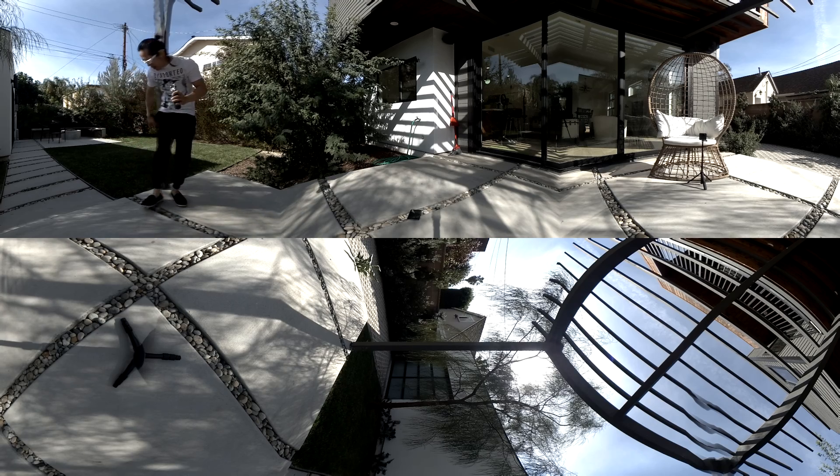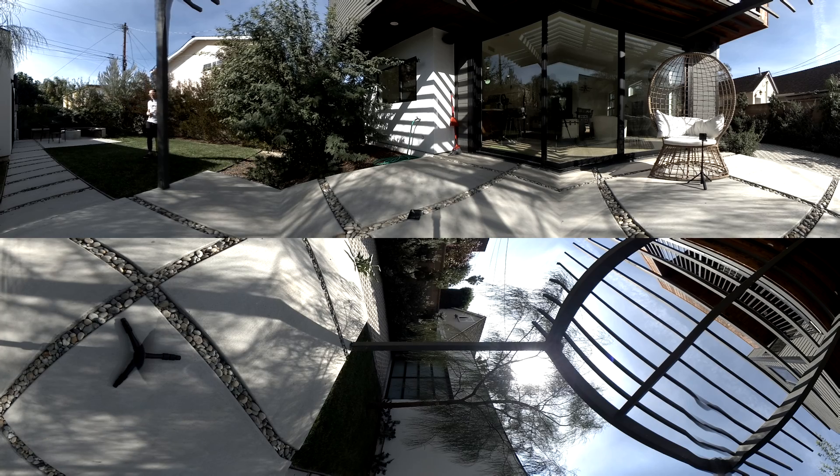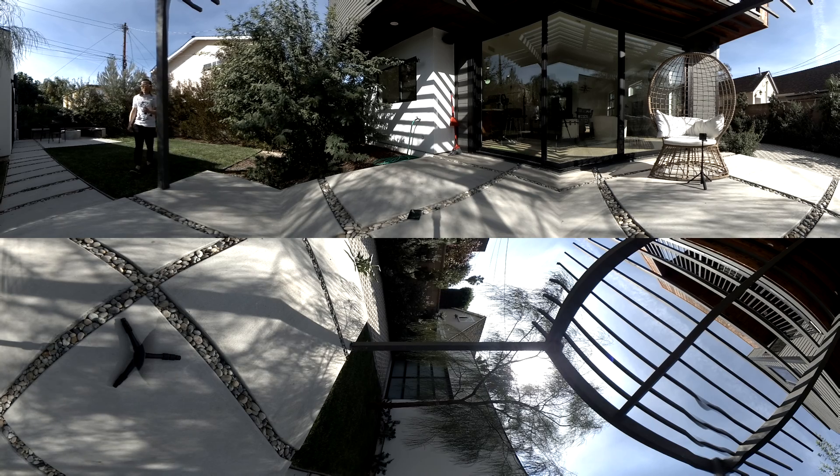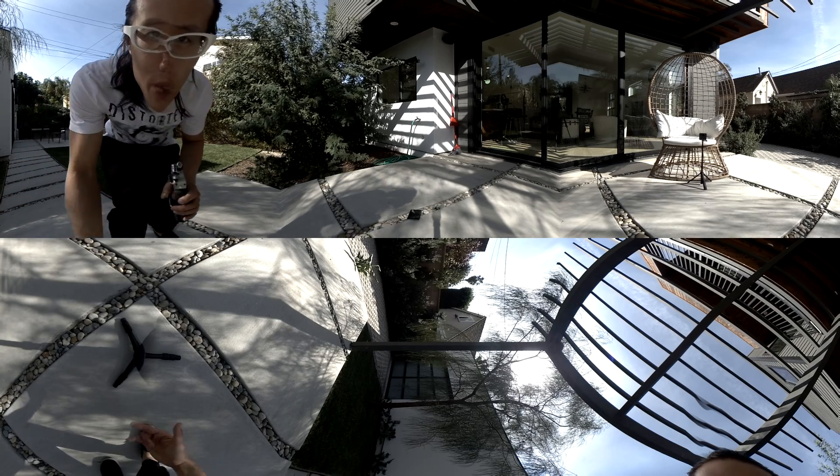I'm going to move over here, really close to the camera, touching the stitch line, and then move back to see from which point you start to not stitch me out. The eVR should perform pretty well. Now going right on the stitch line, really close, and then going behind the camera.